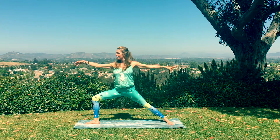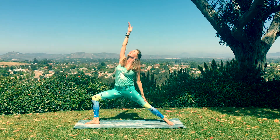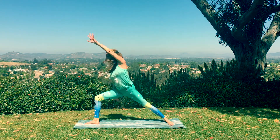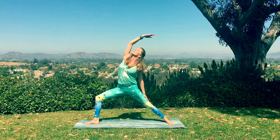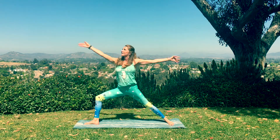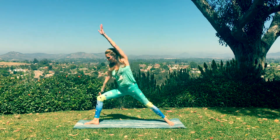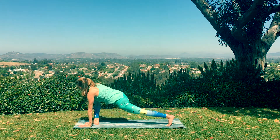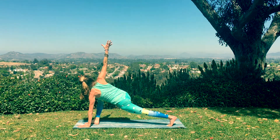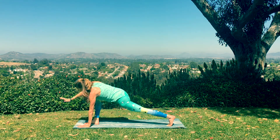Empty out. Reverse your warrior. And then windmill for a revolved side angle. Inhale, sweep it back. Twice more. Exhale, extend and lower. Inhale, lifting. And then this time left hand stays down, taking the twist over the right knee. Open and breathe. And then exhale to your downward facing dog. Stretch back.